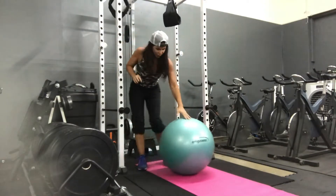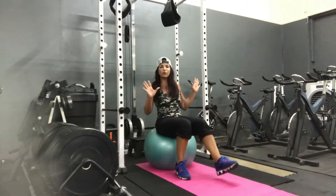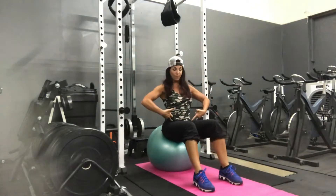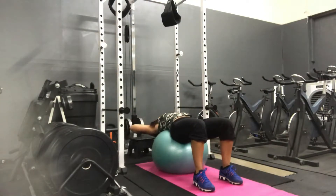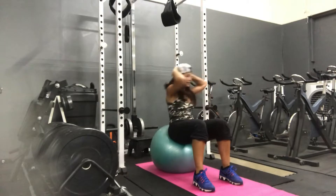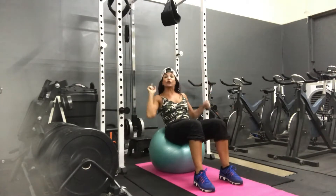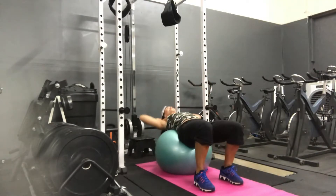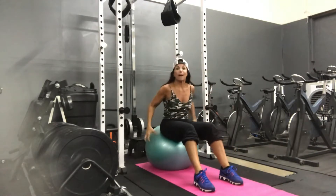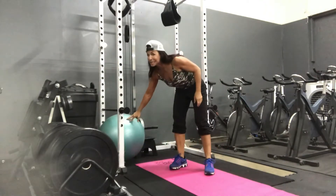We've got ball crunches or sit-ups on the ball. Sit on top, just take a couple of steps forward. Bring my knees over my ankles, hands into the head, all the way down, and then side to side. Make sure you're not pushing the ball backwards by keeping that ball still. This is a stability exercise, so it's got to be still.